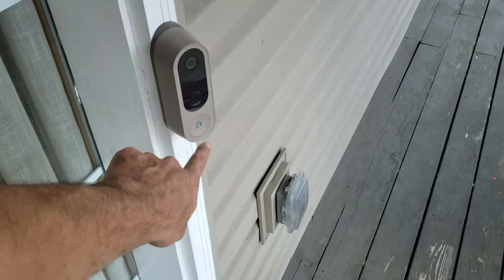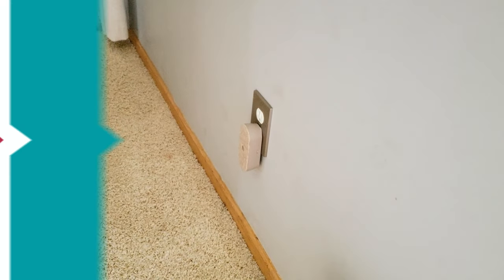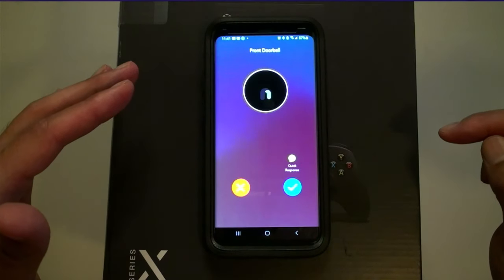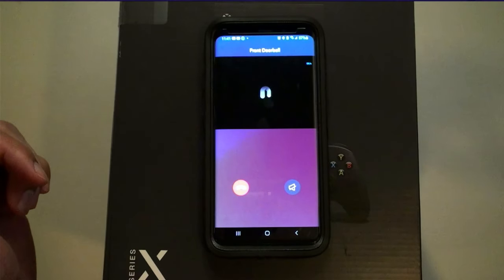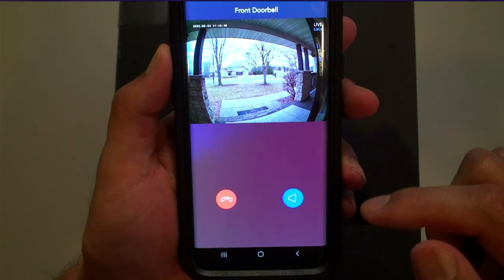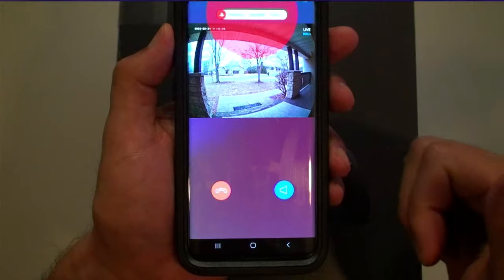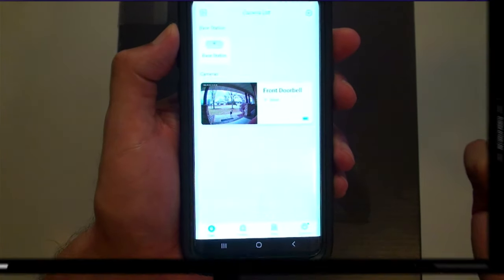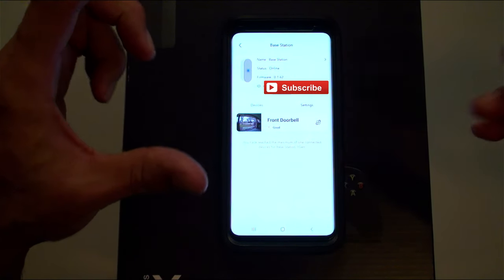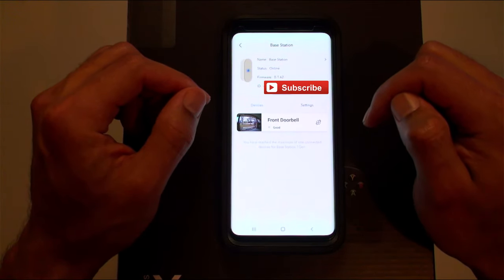When you press the button, the door chime inside goes off. I'm going to have my wife press the doorbell right now so we can see the notification on the phone. There she is — communication is good. Two-way communication works, though the volume is a little low. When you want to hang up, just press that button. The home screen shows the base station which holds the internet connection to your doorbell and also rings the chime. Make sure you update the firmware right away. Status is online — all good.